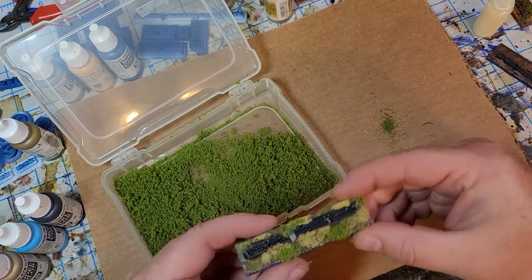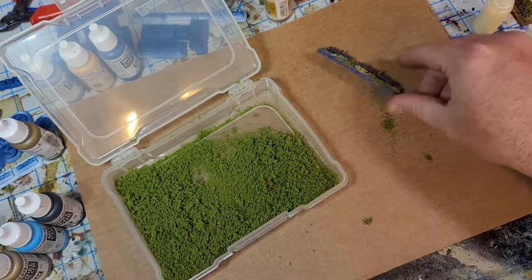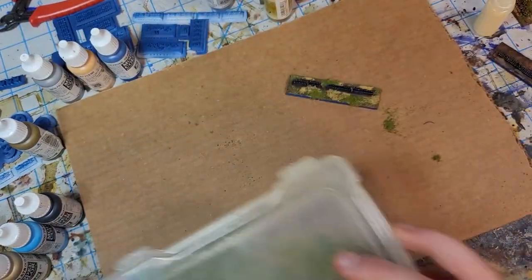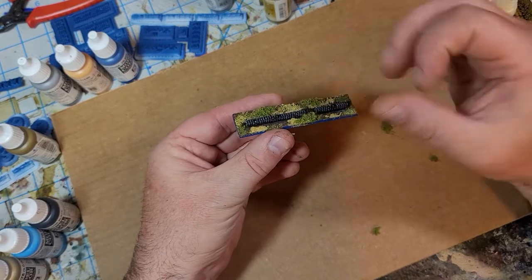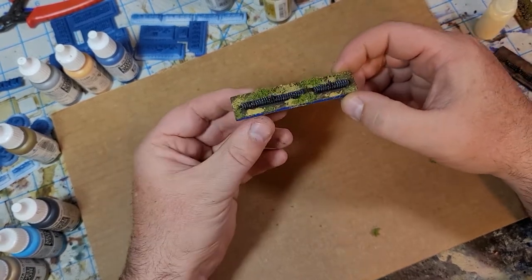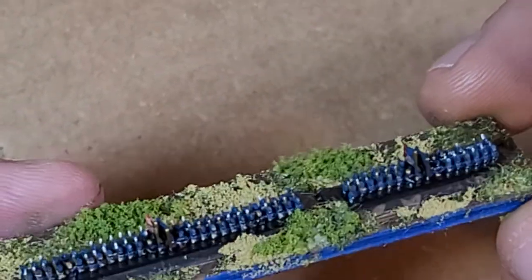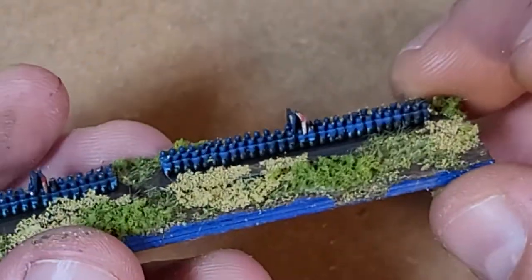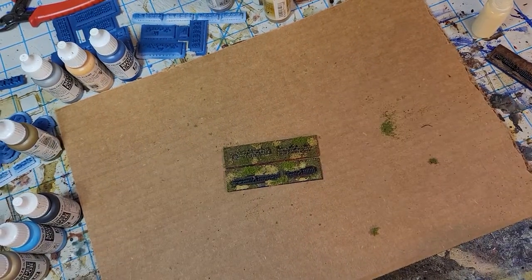Blow it off and then just drag the edges to keep the flock from getting on those blue edges. And that's really it — that's all I do for my basing. These are very generic bases; I'm not trying to do really complex things here, just get it on there. Pretty simple, pretty quick and straightforward. All right, we'll talk to you later.